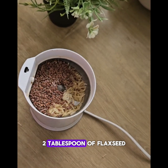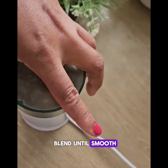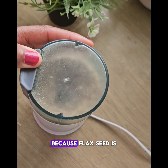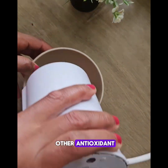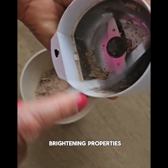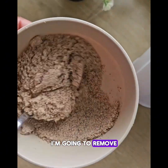I'm going to blend until smooth. Flaxseed and rice are great for skincare because flaxseed is rich in omega-3 fatty acids and antioxidants, while rice is also good for exfoliating and has brightening properties. When I'm done blending, I'm going to remove and set aside.